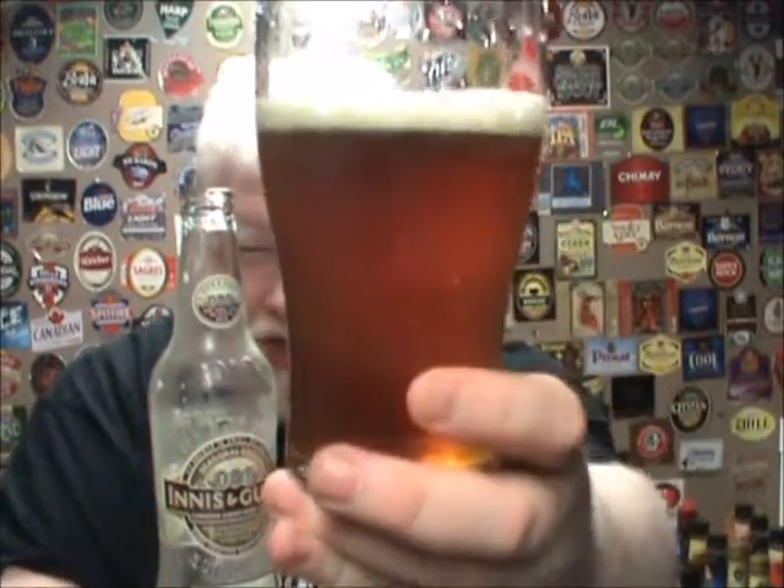We were able to see the beautiful colour before I put it in the glass. It's that beautiful brassy, auburnish colour with a nice little head. Looks very nice — very good visual appeal.